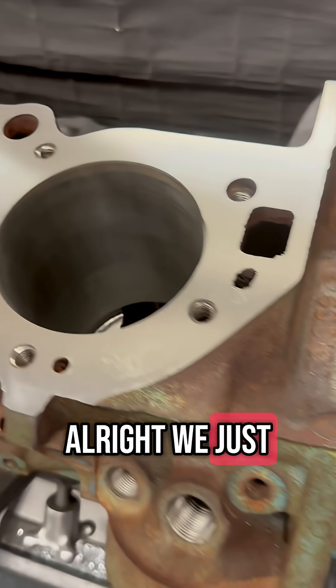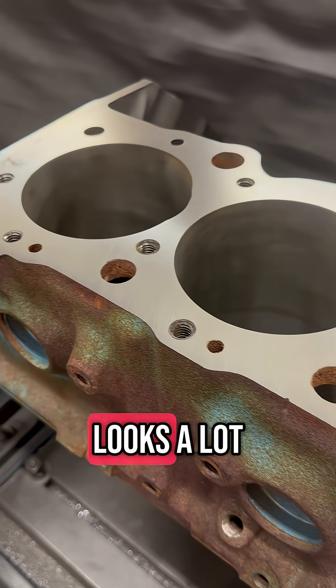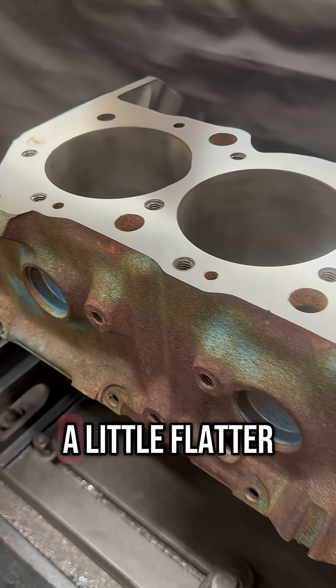We just finished decking the other side of this block. Looks a lot better now — it's a little flatter than it was.